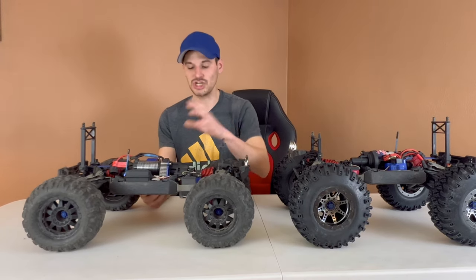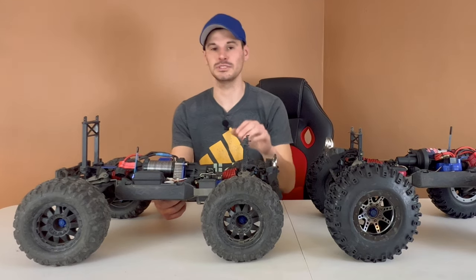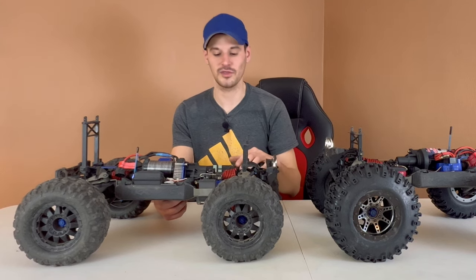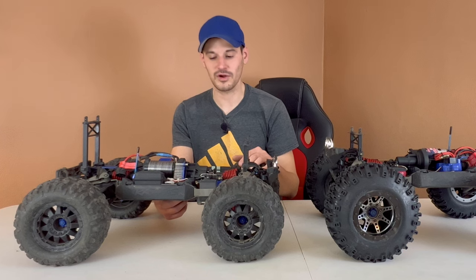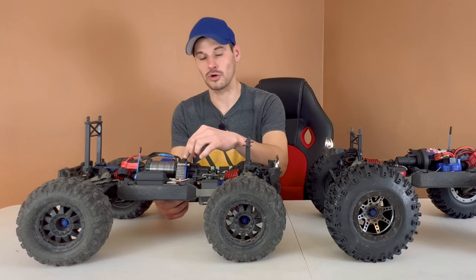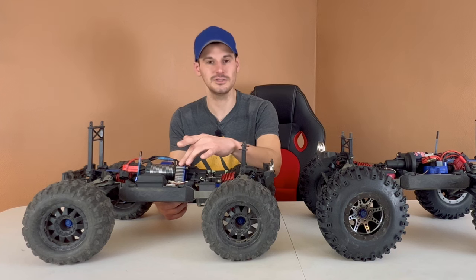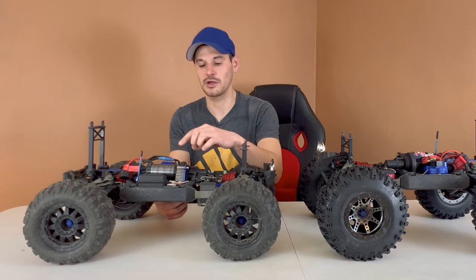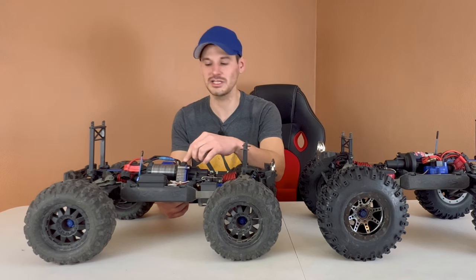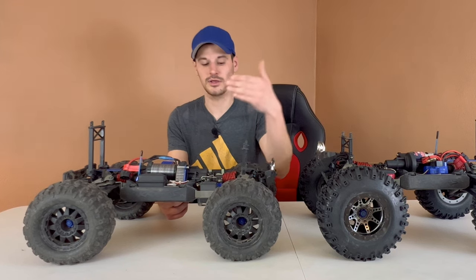The brushless converted one is quite a bit different. After swapping the power system everything else was stock — still running stock diffs front and rear, stock drive shafts, stock everything. Pretty quickly, I think on the very first bash, we tore up the spur gear. So I upgraded the spur gear to a hardened steel one and also geared it up to a 17-tooth pinion gear with a 62-tooth hardened steel spur gear.